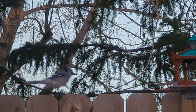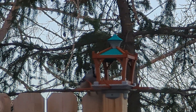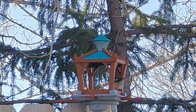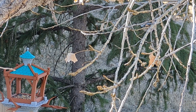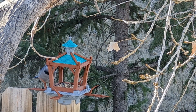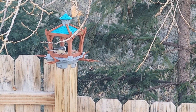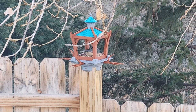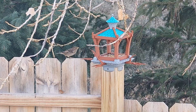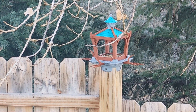I kept peeking my head outside and first thing the next morning a blue jay was happily helping himself to some feed. Throughout the day I saw a few different birds including more jays and some chickadees. By afternoon we had attracted another little bird which I thought might be a finch but after a little research seems like it could be a pine siskin. If you know what this bird is let me know in the comments.